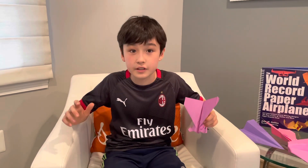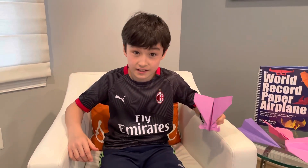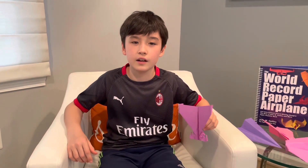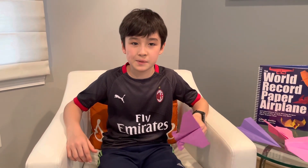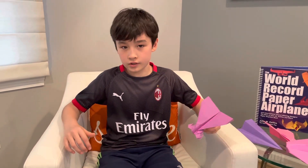Welcome back to another video of Flying Fanatic Kid. I'm very sorry for the long wait — my assistant, aka mom, was gone for a week and a half for a business trip, and I was very busy with school and other stuff.